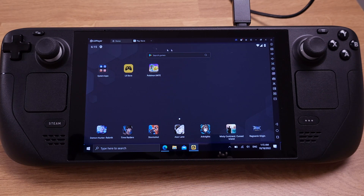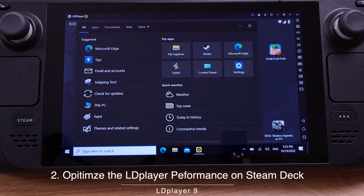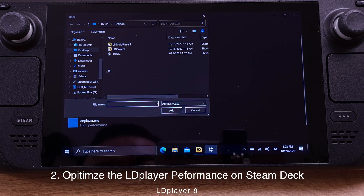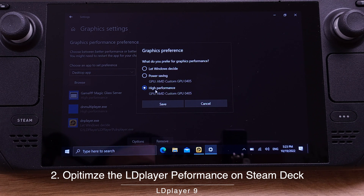Now let's move to optimizing LD Player for maximum performance on the Steam Deck. At the bottom left corner, we have our regular Android Home, Back, and App Drawer buttons to control the emulator. Go to your Windows search bar and type Graphics Settings, then open it. Under Desktop App, click Browse and pick the LD Player software from your desktop. Click Add, then click Options, and set it as High Performance. Then click Save.